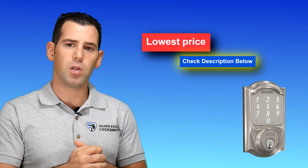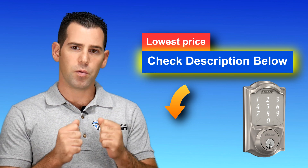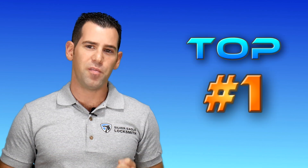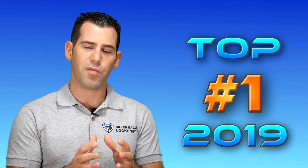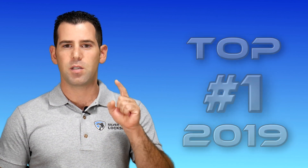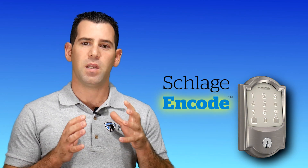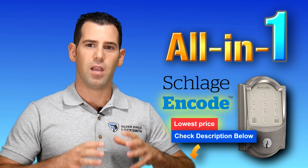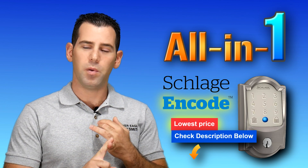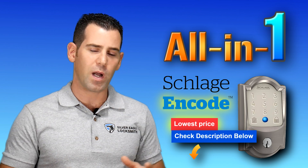Let's move to number one, my favorite — one of the new smart Wi-Fi keypad locks in the market — and it's going to be the Schlage Encode. Another lock by the same brand, Schlage, but the Schlage Encode basically has everything. It's got Wi-Fi capabilities integrated with the lock — no need to purchase any bridge or Wi-Fi adapter whatsoever.